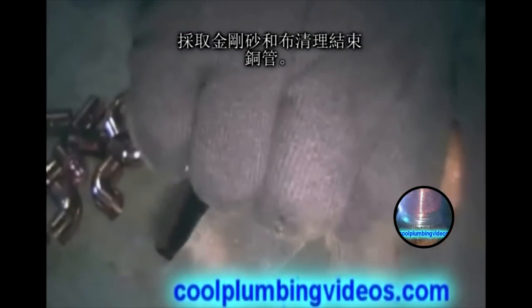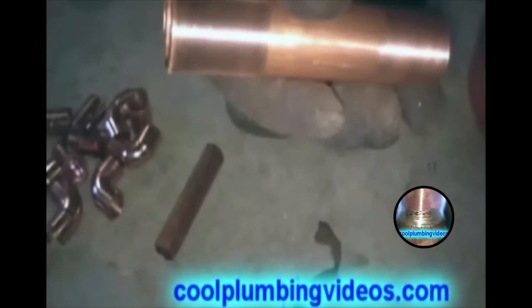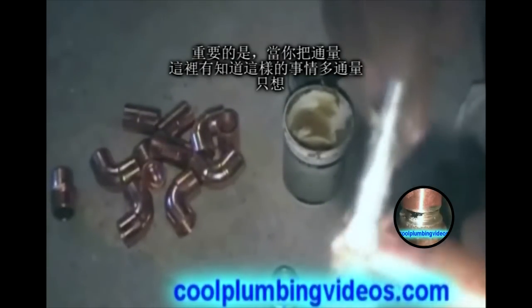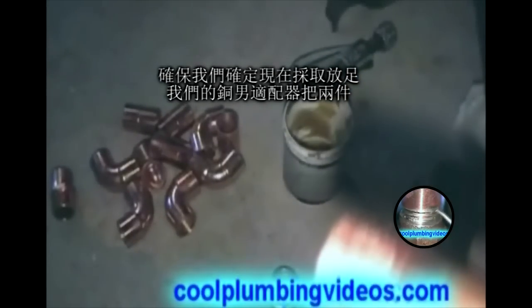Take our emery cloth and clean off the ends of the copper pipe. Then put the flux on. It's important that when you do put the flux, there's no such thing as too much flux — just want to make sure that you put enough.